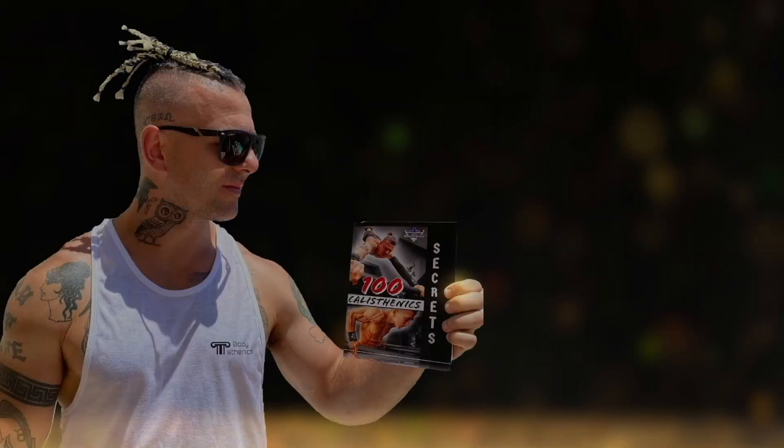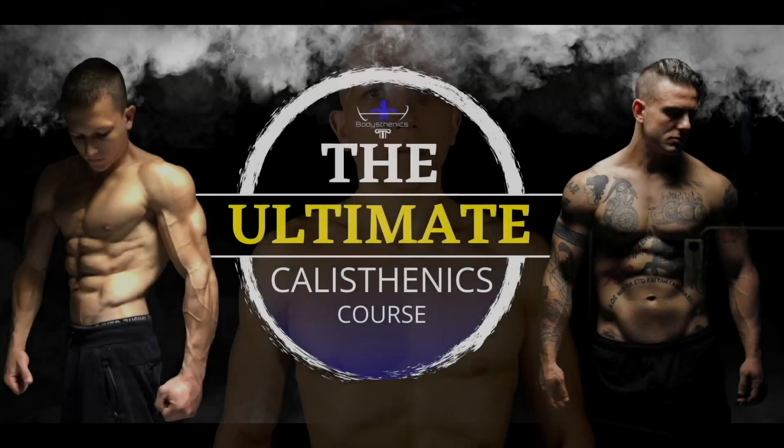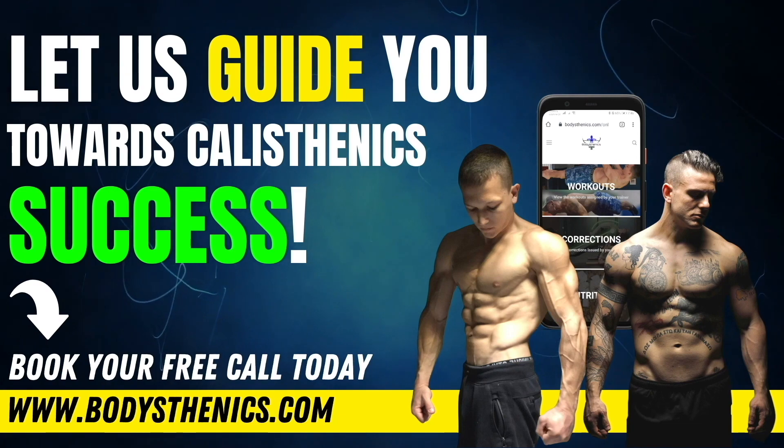Thanks for watching today's tutorial guys. If you found value, be sure to subscribe and hit that bell icon for notifications. We upload a new tutorial every Wednesday and Saturday at 3 p.m. European Easter Summer Time. For athletes who want a more in-depth approach, be sure to get your own copy of the 100 Calisthenics Secrets book, and for even more in-depth analysis get access to our exclusive ultimate calisthenics course. For those who want to join the Bodysthenics global family, apply for online coaching today to fast-track your progress and achieve elite calisthenics status. I'm George, Bodysthenics coach — see you guys in the next video.